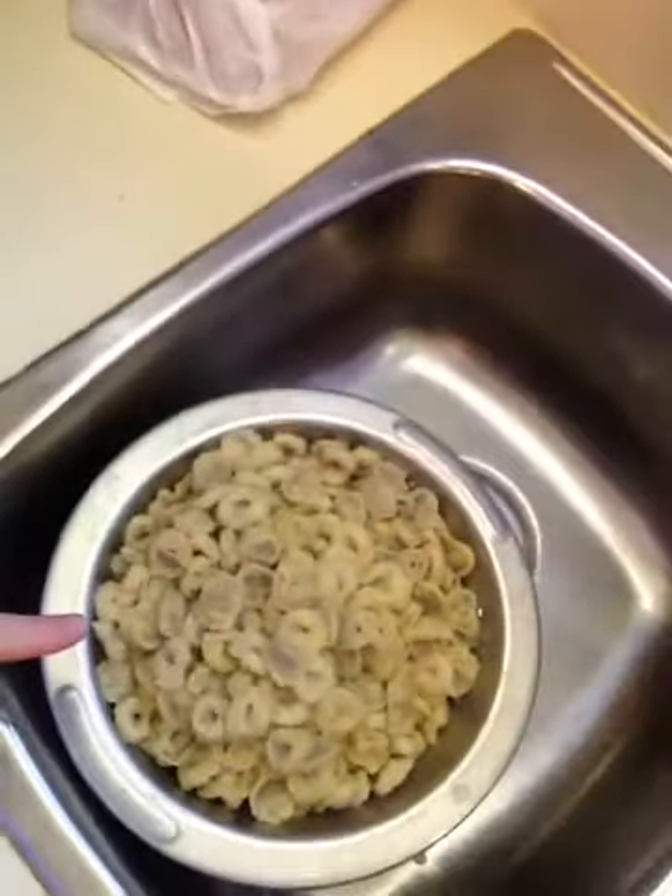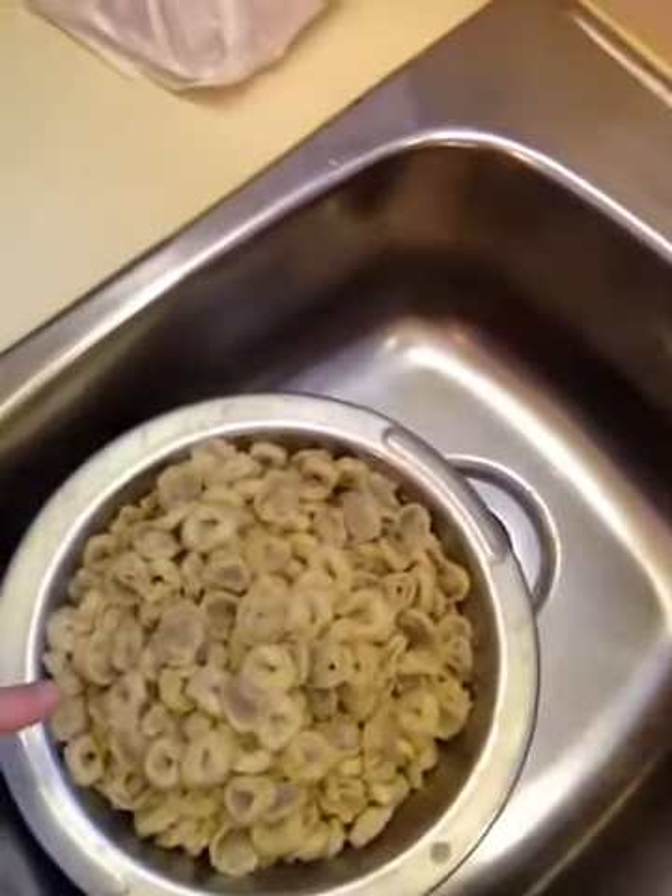I'm going to show you what I did first to get it out of the way. I have three packages of tortellini — meat filled. It doesn't have to be; you can get the cheese filled.